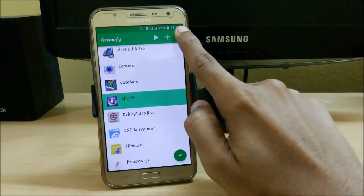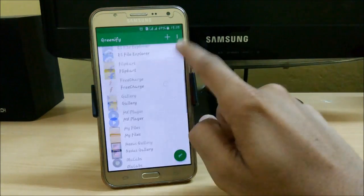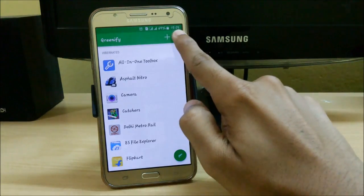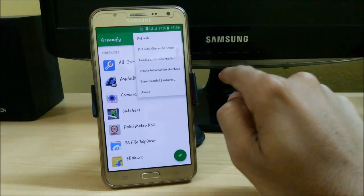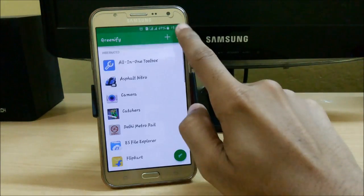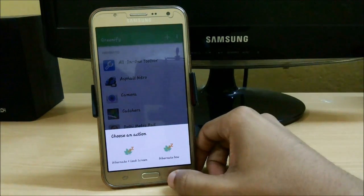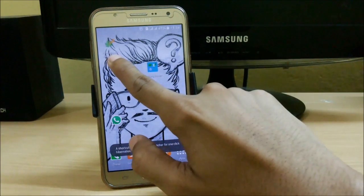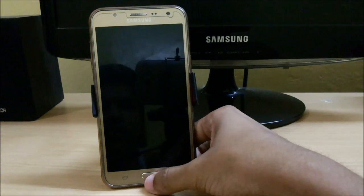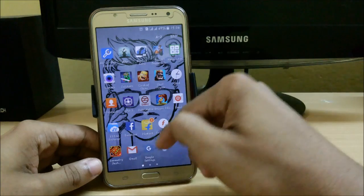If you want to de-greenify an app, just click on it and select 'De-greenify selected apps.' You also have options like 'Put into hibernation now' and 'Enable auto hibernation' — after you turn off your screen it will automatically hibernate all apps currently running in the background. You can also create a hibernation shortcut, like 'Hibernation + Lock Screen,' which will hibernate and lock your screen at once.